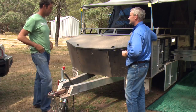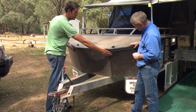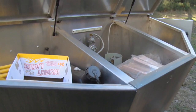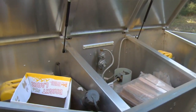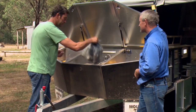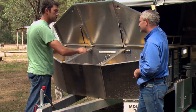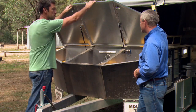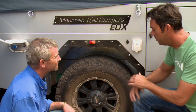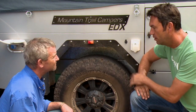Up front there's a rubberised lined stone guard designed for stone deflection, and we've incorporated it into what we call a lockable vented storage area, which we think is essential. In here we can store jerry cans, gas bottles, bags of rubbish, firewood — it has a mesh floor so you can just hose it out. It's constructed of aluminium and 100% lockable. The camper itself only weighs 1,300 kilos, and it has independent swing-arm coil suspension with shock absorbers and 12-inch electric off-road brakes, so it's equipped for serious four-wheel driving.